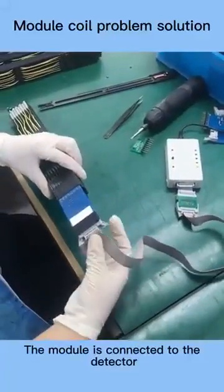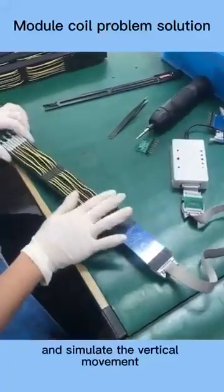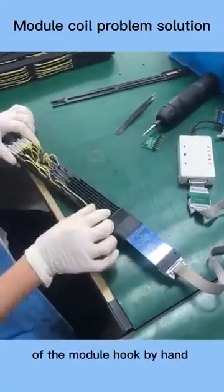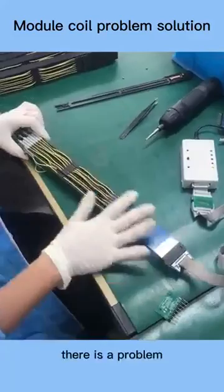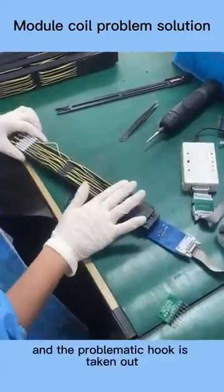The module is connected to the detector. Press the button and simulate the vertical movement of the module hook by hand. If the hook does not disengage, there is a problem, and the problematic hook is taken out.